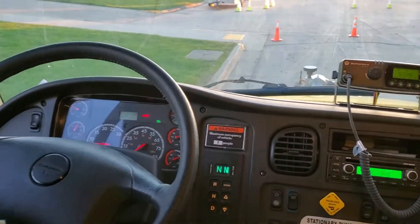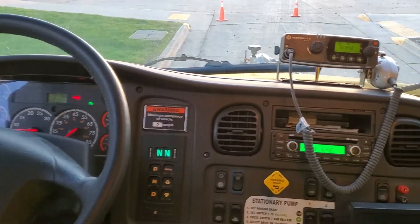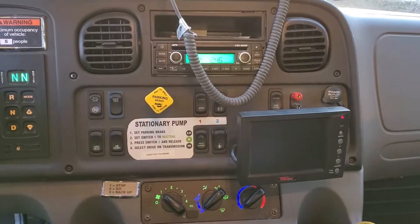This is how to pump Engine 1 for the Sheldon Fire Company. Park the truck in position. Put your foot on the brake. Make sure the parking brake is applied.